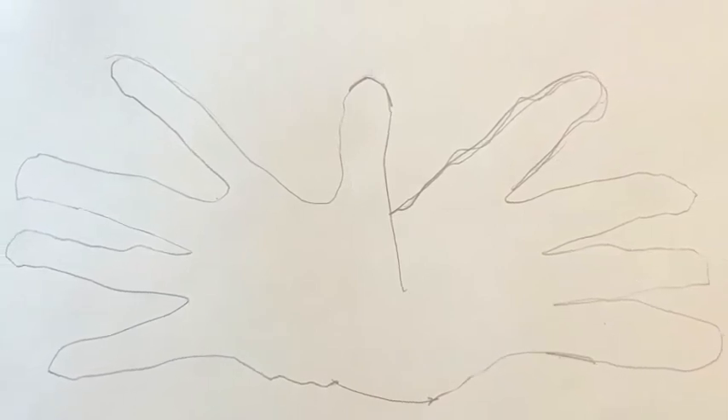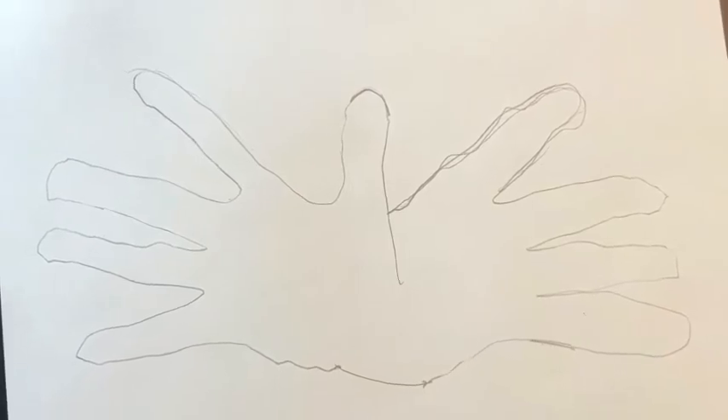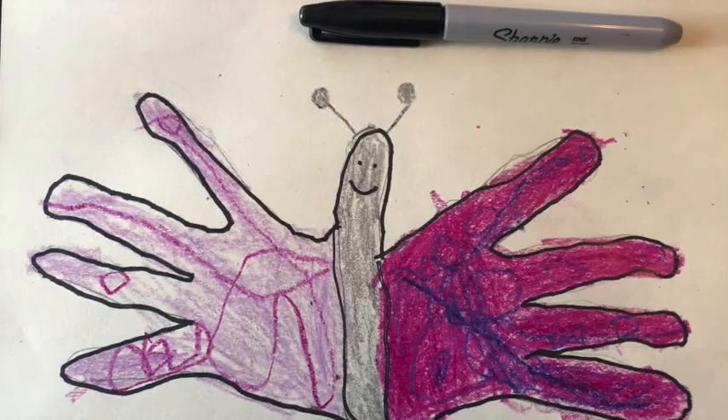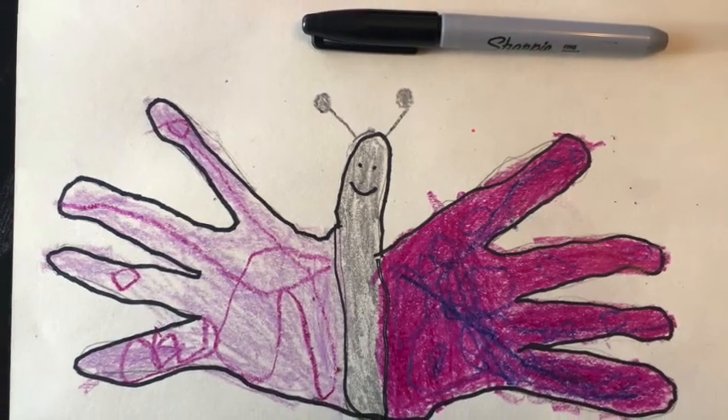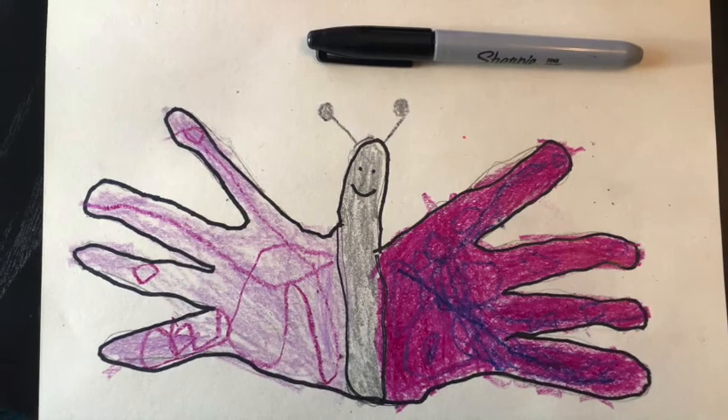Now you can colour. You can use crayons, markers, or paint if you have it. Make sure your butterfly is bright and colourful. And if you have a black marker you can draw an outline around your butterfly when you're finished to make it pop.